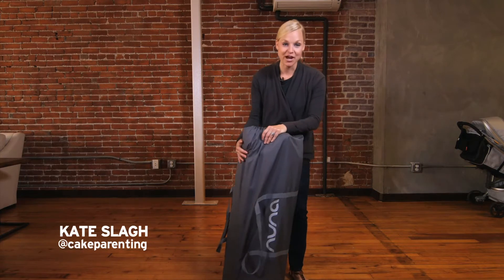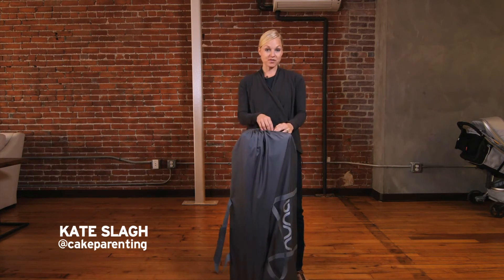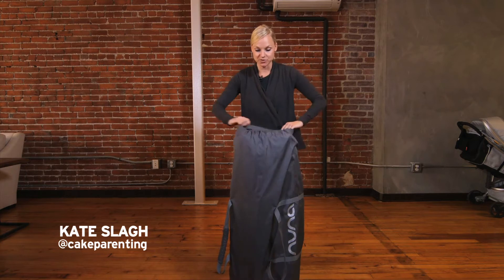This is the Nuna Sena Travel Crib, nice and tightly compact in its carrying bag. I wanted to show you this first, and then we'll open it up and do a little talking about it as we do so.